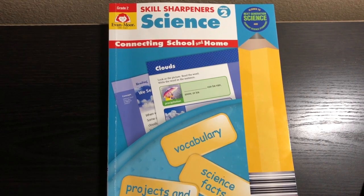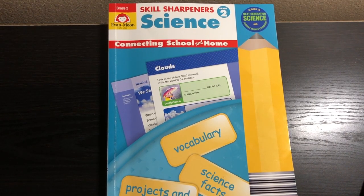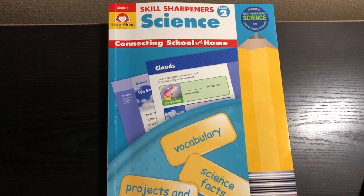Thank you so much for watching this video. I hope that you enjoyed it. Definitely check out the Skill Sharpener's — I will leave a link below for you. Please do let me know if you have any questions.